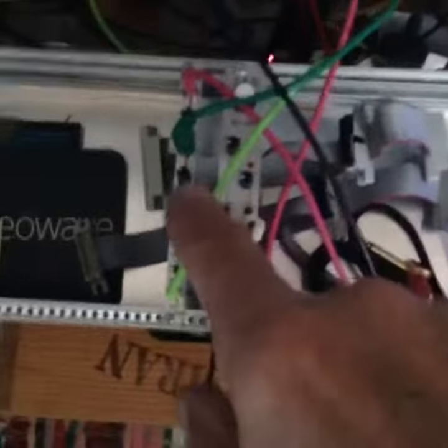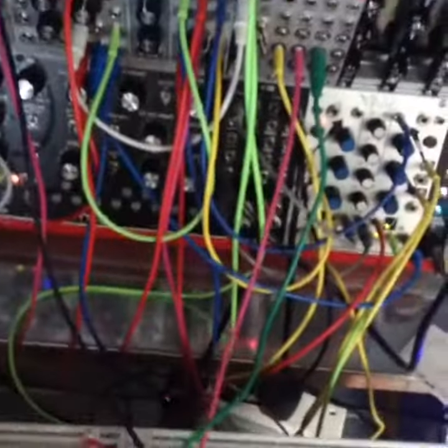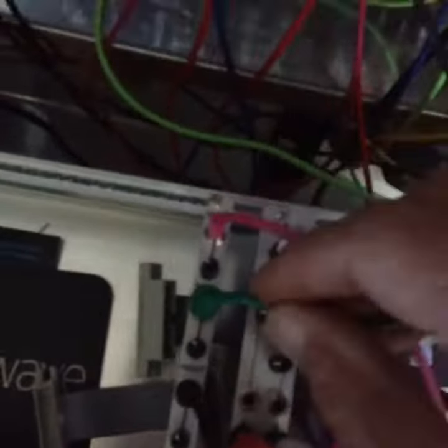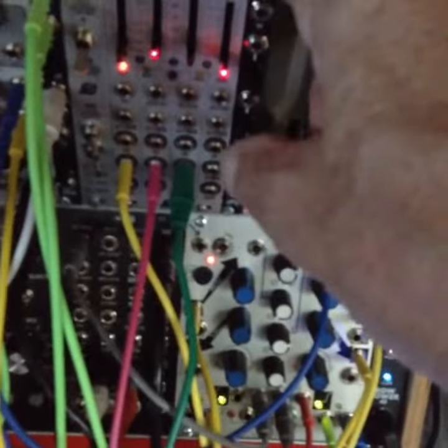This is the sound of the 2HP vowel. I've basically put the Krell patch output into its frequency, and the vowel and formant are being controlled by the Bitumi LFOs on separate channels.